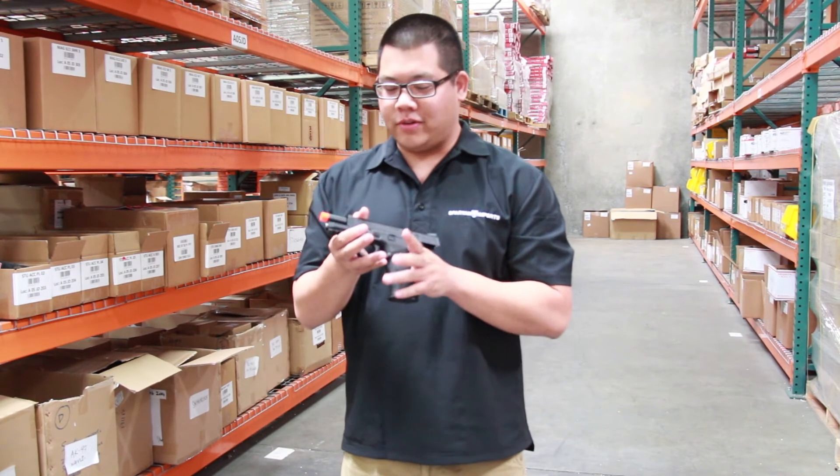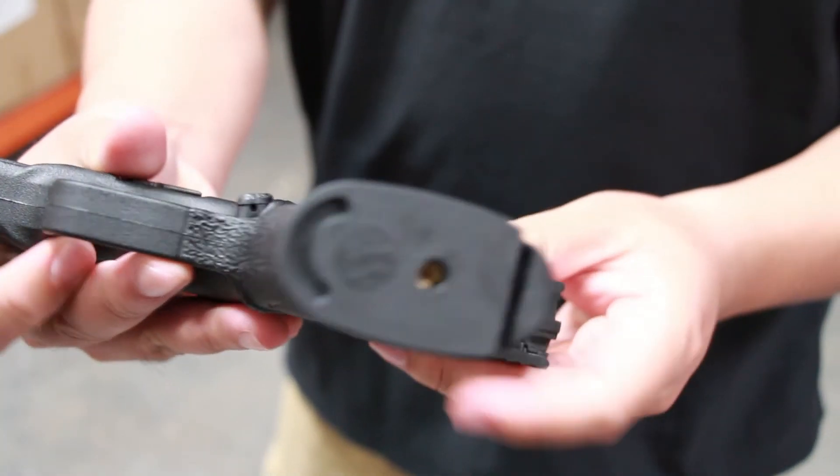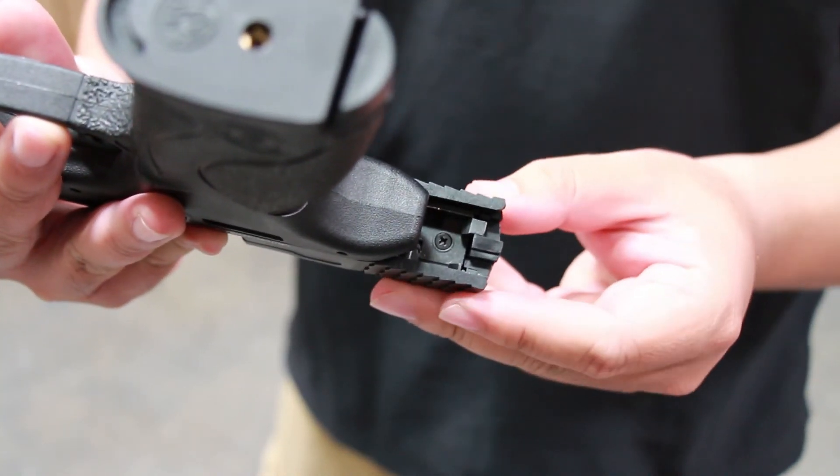What's really cool about it too is that it's got a full-auto capable feature. All you have to do is rack back the slide, turn the gun upside down, and there's a little notch right here where there's a switch. Just flip it back and forth between semi and full-auto and you're good to go.